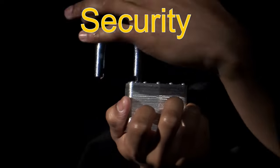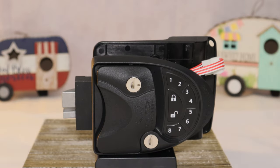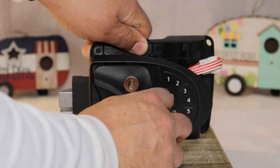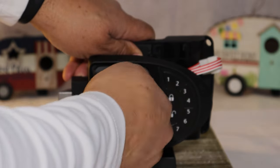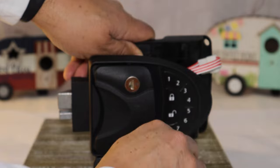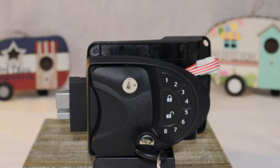RV Locks makes numerous products to help secure your RV that will also be wireless-free, like your apartment doors. You can also have all your locks common-keyed so that you don't have to carry as many keys around. Since the wireless remote is capable of being programmed to up to 10 locks, you may also have numerous locks on your RV such as your compartment doors.